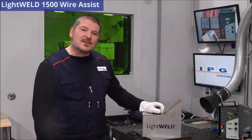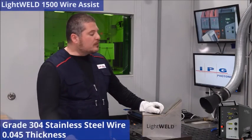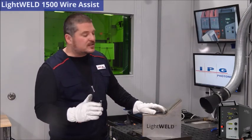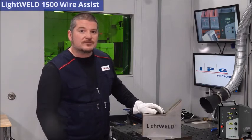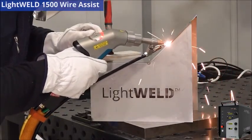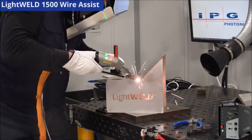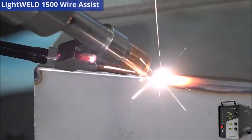Hello everyone and welcome to today's edition of the LightWeld 1500 handheld welder training video. Today we're going to be going over wire assist with the LightWeld 1500. We're going to be welding with 304 stainless steel wire, 0.045 thickness. We put together this sheet metal assembly to show you the different orientations that the LightWeld 1500 really excels at — we're going to be doing the diagonal, the horizontal, and the vertical. It's actually a lot easier than it looks; I'll show you how we do.